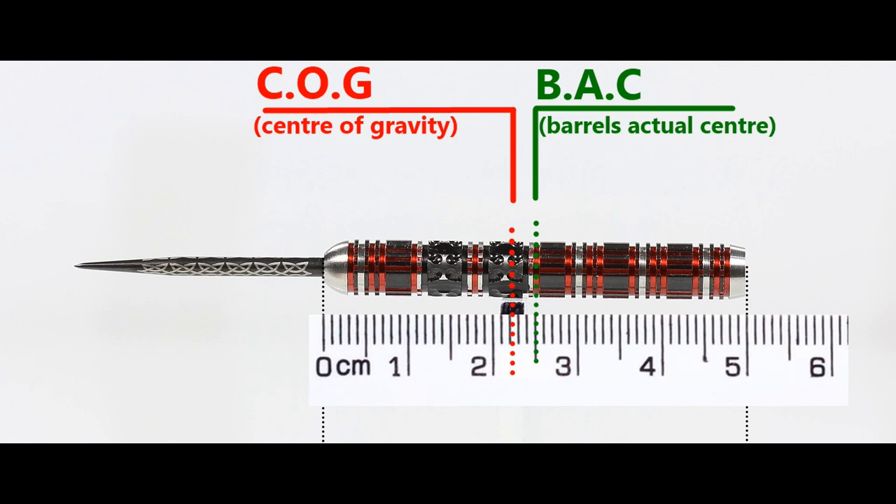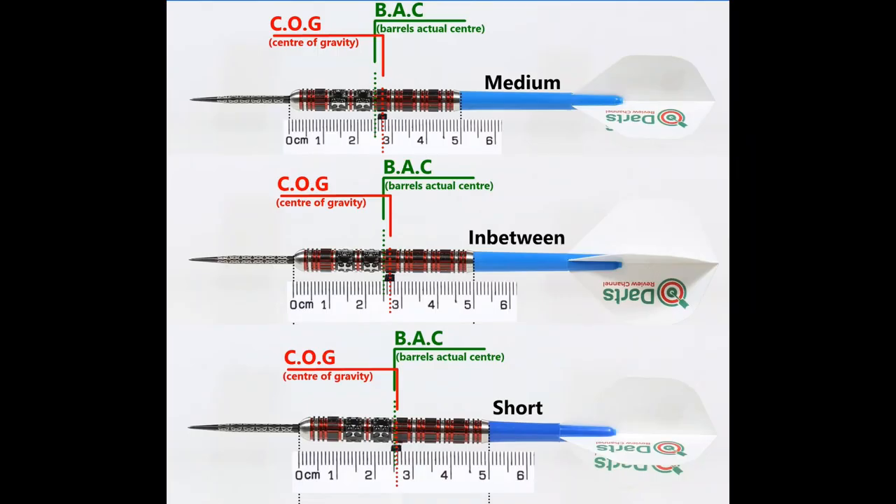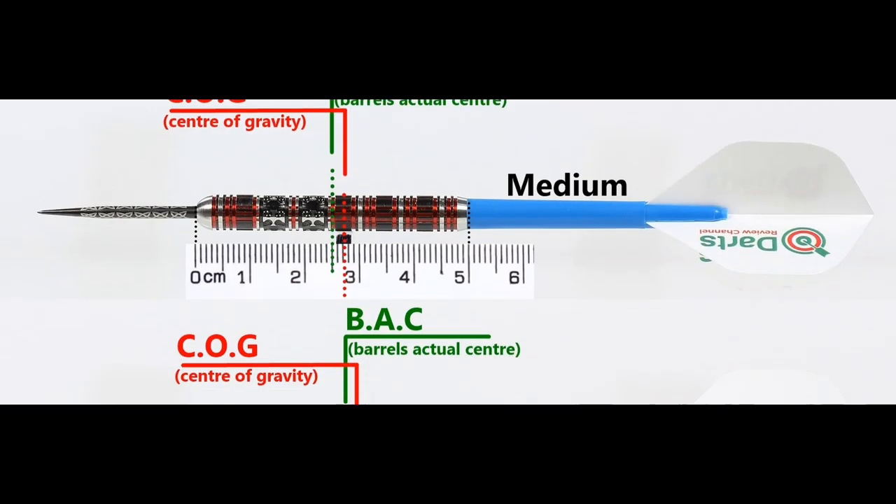Here's the balance with nothing attached and then with the supplied setup. And this is the balance with medium in-between short nylon stems and standard flights.